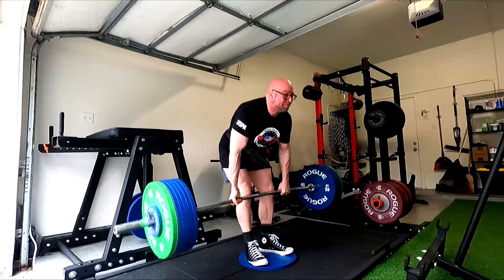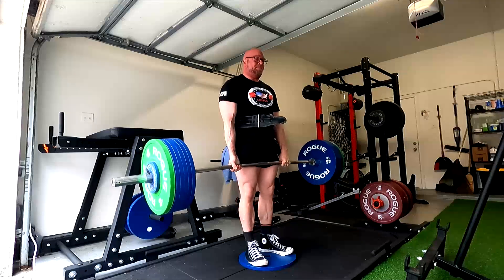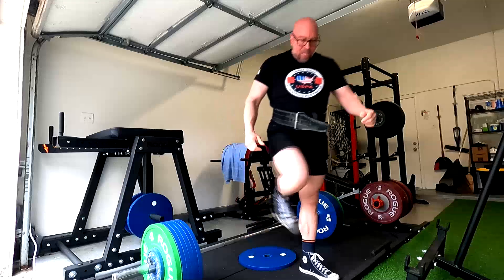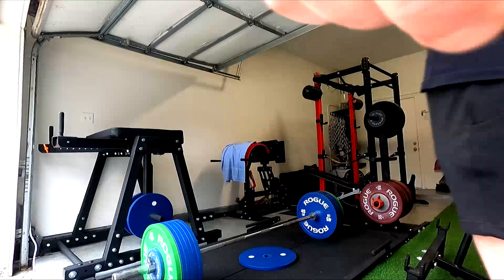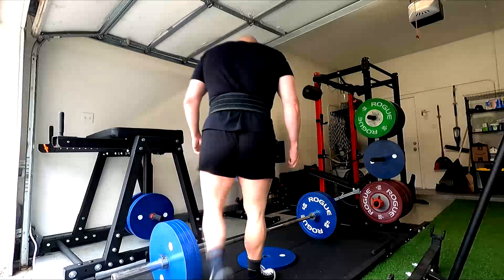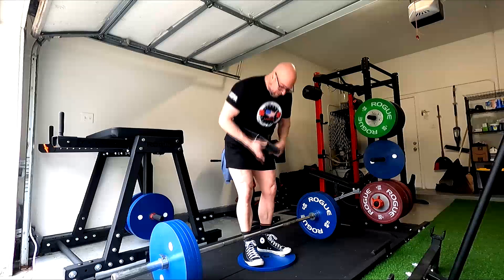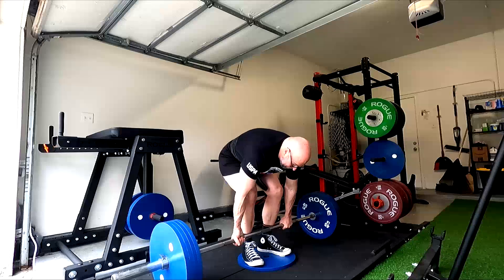I do oftentimes like to use a stiff bar instead of a deadlift bar on deficits — not always — mainly because it emphasizes the deficit even more. It also forces you to train grip a little bit more, and deficits themselves train grip a little bit more because we have to pull the weight a longer distance.